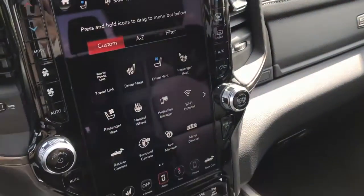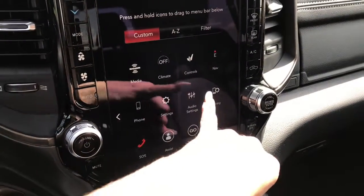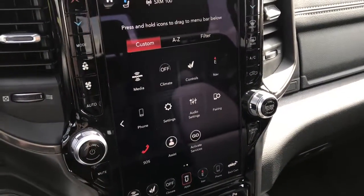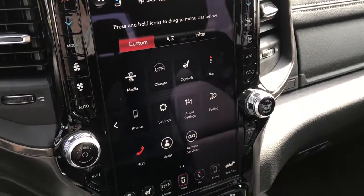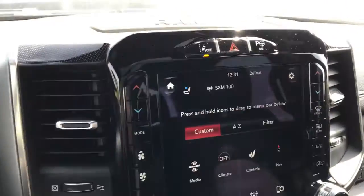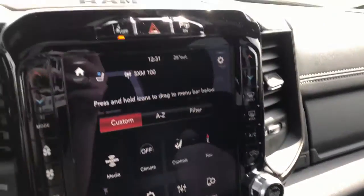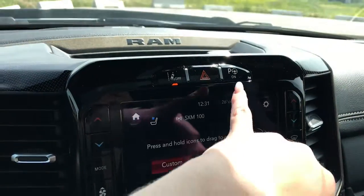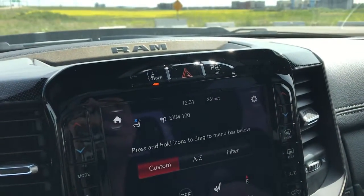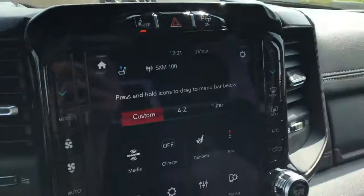With this, we can also access your media, your seat controls, and your navigation system. You can also connect your phone using Apple CarPlay or Google Android. On these sides here, we have our quick-access climate buttons, so you don't have to go through the touchscreen menus. And up here, we do have your park assist, which actually self-parks the vehicle, and we do have the lane assist as well.